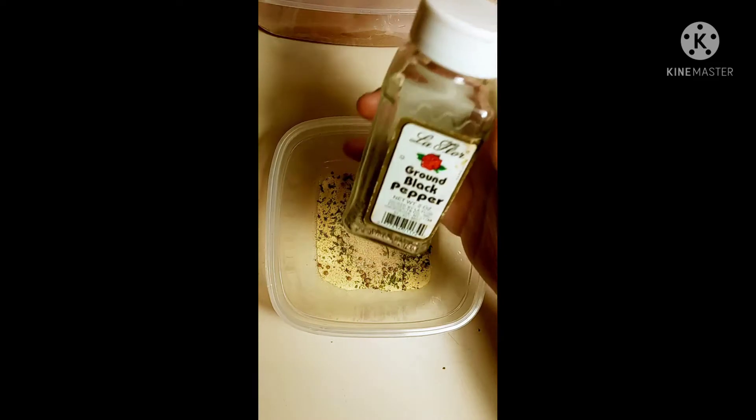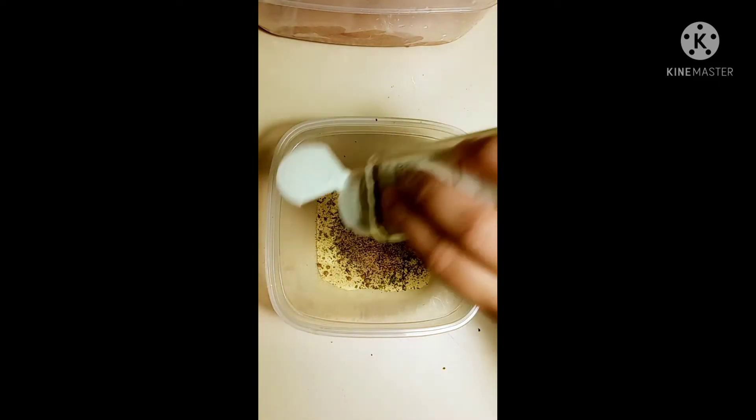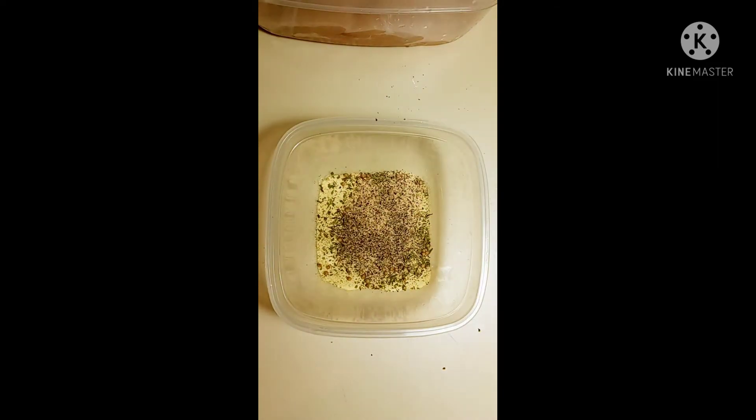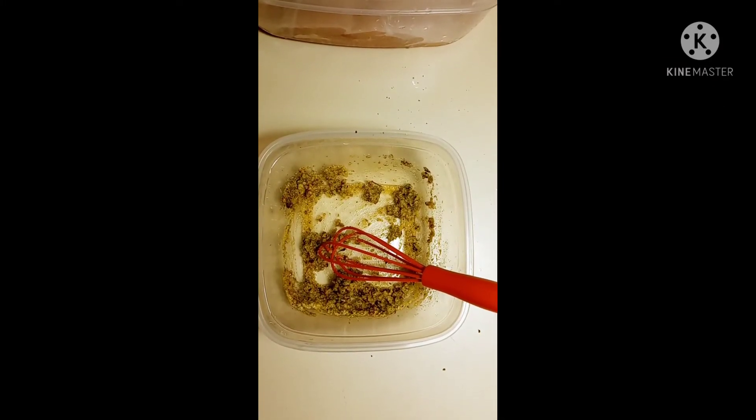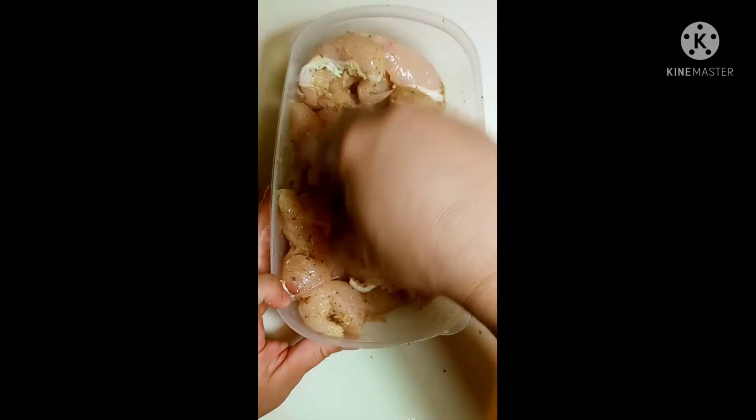And then one tablespoon of black pepper. Now we add in two tablespoons of corn oil and then we mix it all up. Now we're ready to season up our chicken. Once our chicken is all seasoned, we're going to transfer it into a pan and cook that for about 25 minutes.